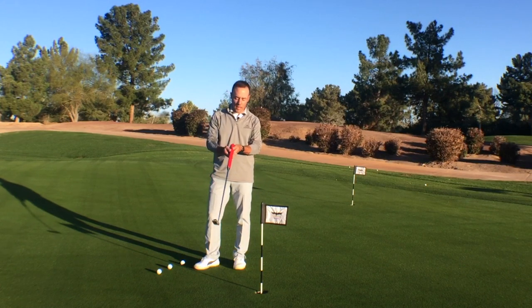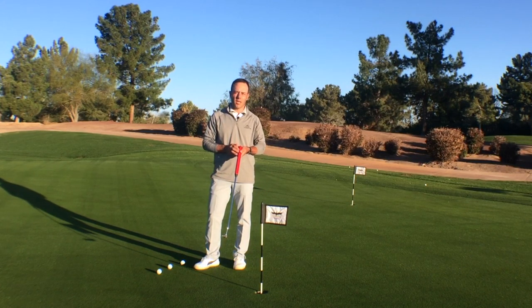Tour Striker Nation, Martin Chuck here, and I want to introduce you to BJM Putter Grips.